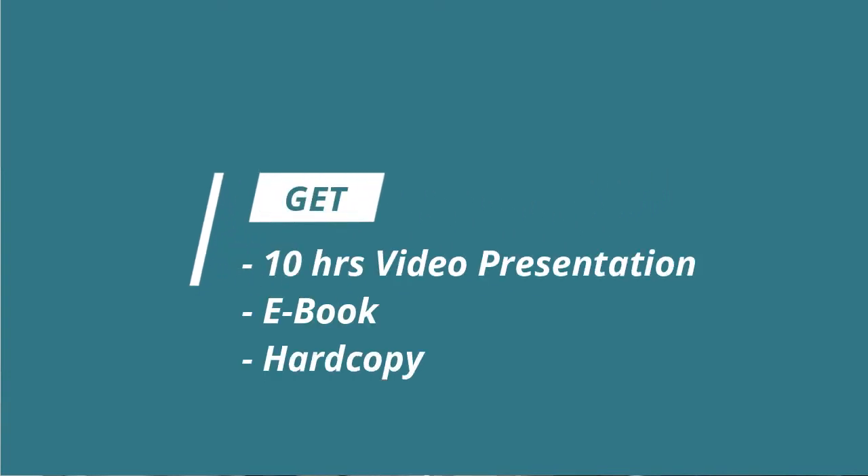The course is going to be quite in-depth. It's over 10 hours of video presentation with PowerPoint, and you can also follow along in your e-book as well as your hard copy. Now after you do the test online at the end of the course and you pass, you can also print off your certificate.